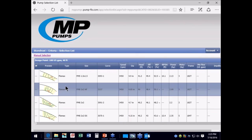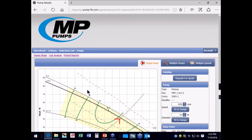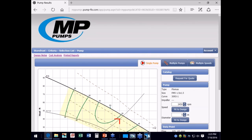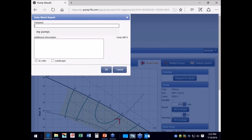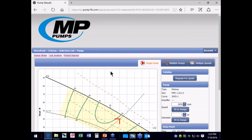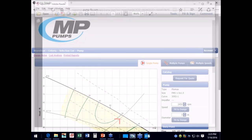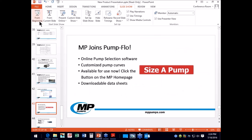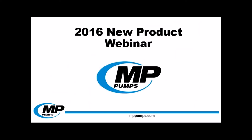This will bring up many different options that fit your specifications, giving you access to a host of information about how the pump will perform at your desired duty point. PumpFlow may bring up an impeller trim that's not standard, so you can adjust as needed. This curve can be saved and printed — simply click on printed reports. I like the data sheet because it shows a lot of the pump data. You can fill in the data sheet to reflect your company information, and it brings up a PDF that you can save and print anywhere. PumpFlow is a very useful tool that provides support to you even when MP is closed for the day.